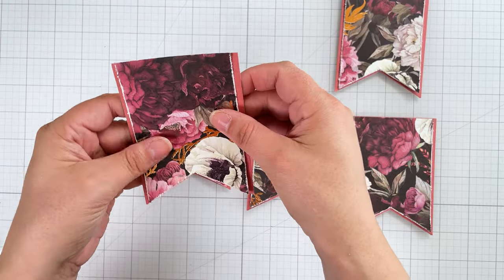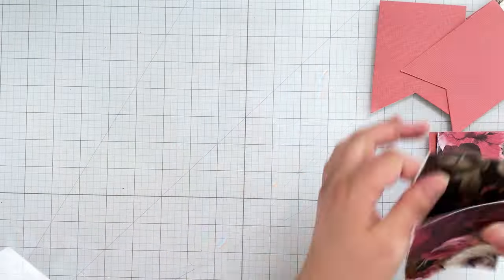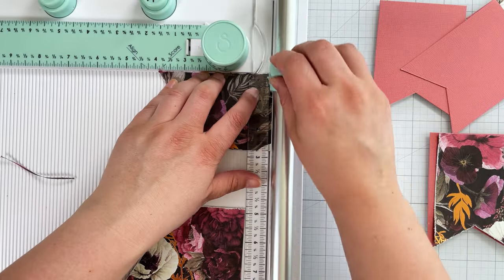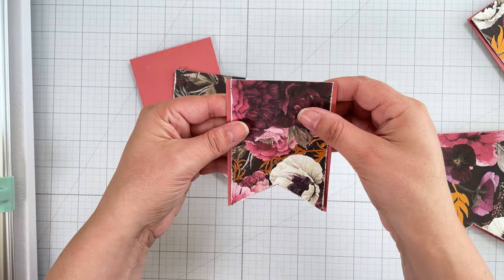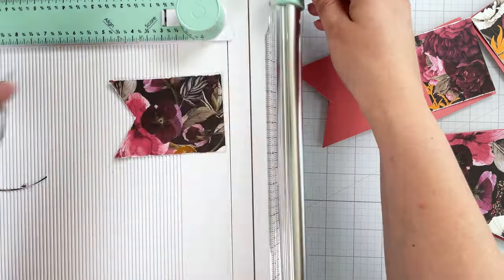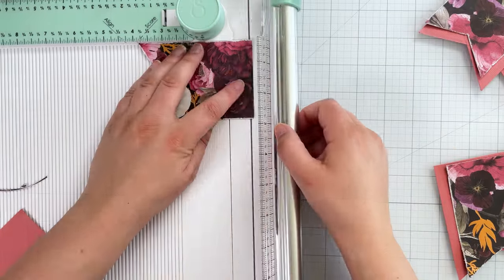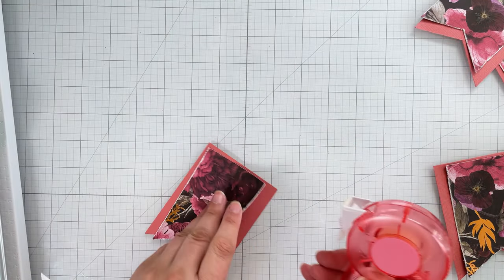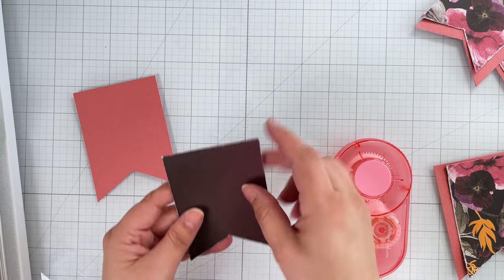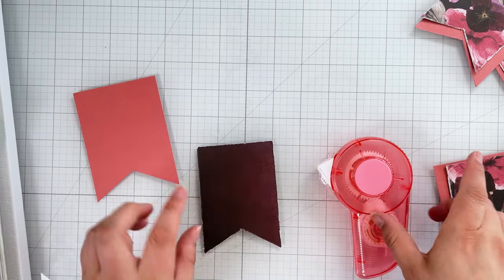Two of my patterned paper banners need a little trimming down on top, so I pull the scoring board and trimmer out again. I just eyeball what I need to trim off, but remember to always start by trimming off less — you can always take off more, but you can't add to your banner once you've cut it. I then use permanent adhesive to adhere the two layers together, avoiding the top corners where I'll be punching holes in a minute.